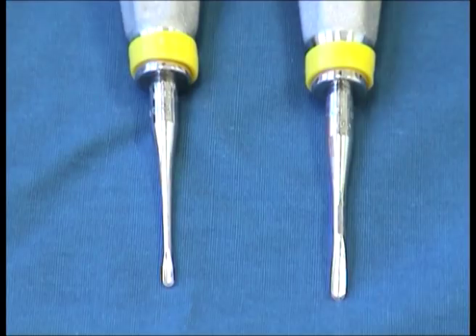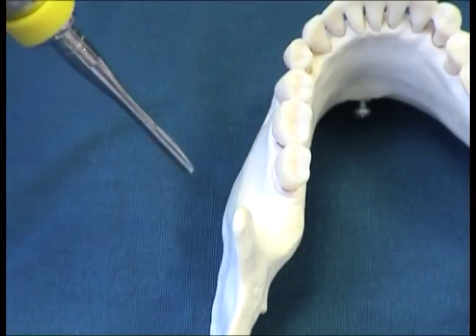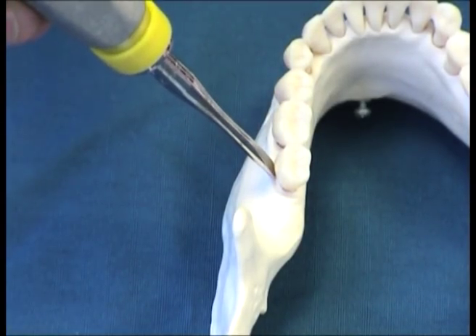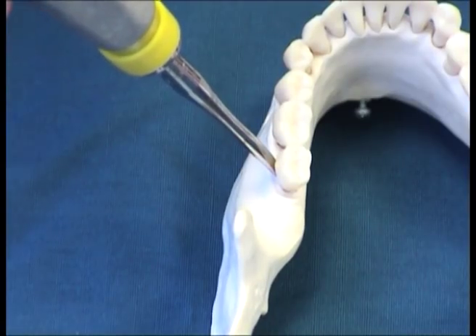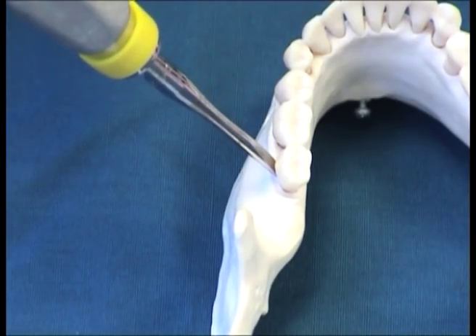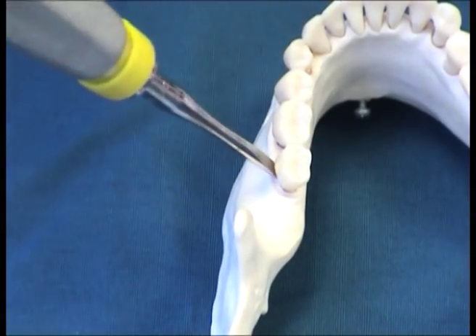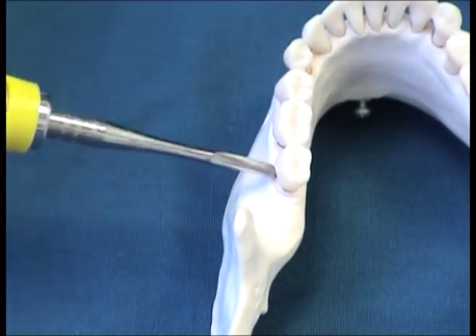The straight elevators can also be used for root tips, where the same rotational force can be applied, but also using the elevator like a shovel — placing the elevator between the bone and the root tip, and using it in a shoveling movement to dig the root out of the bone.